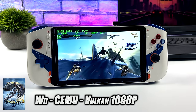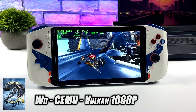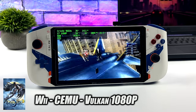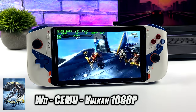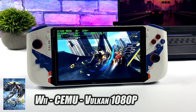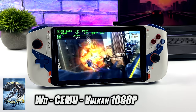Using the Cemu emulator for Wii U, we have Bayonetta 2 at 1080p with the Vulkan backend running at full speed, again only at 15 watts. I also tested Breath of the Wild — at 720p we can do 60 fps no problem, but taking it up to 1080p you might want to drop to 30 because we do see some dips into the low 50s. Overall the Cemu emulator performs really well on this handheld.